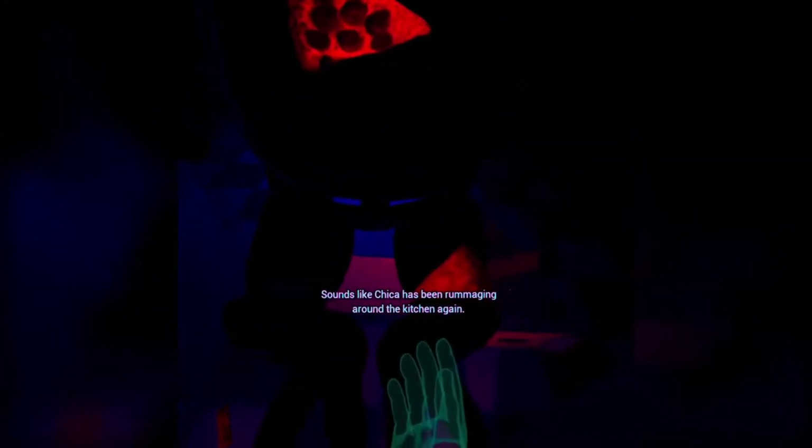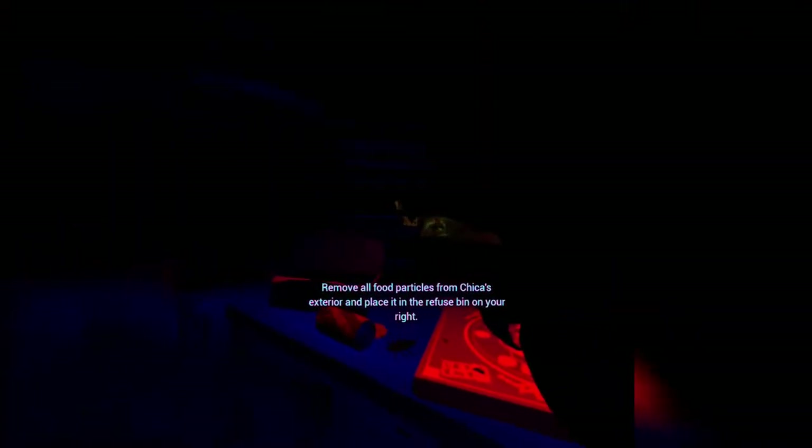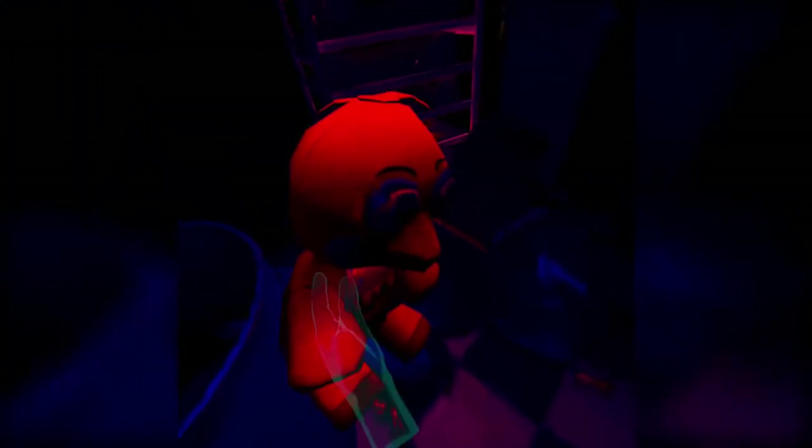Sounds like Chica has been rummaging around the kitchen again. Why? Remove all food particles from Chica's exterior and place it in the refuse bin on your right. What the flip? Okay. There's a coin. Oh, a Chica plushie!